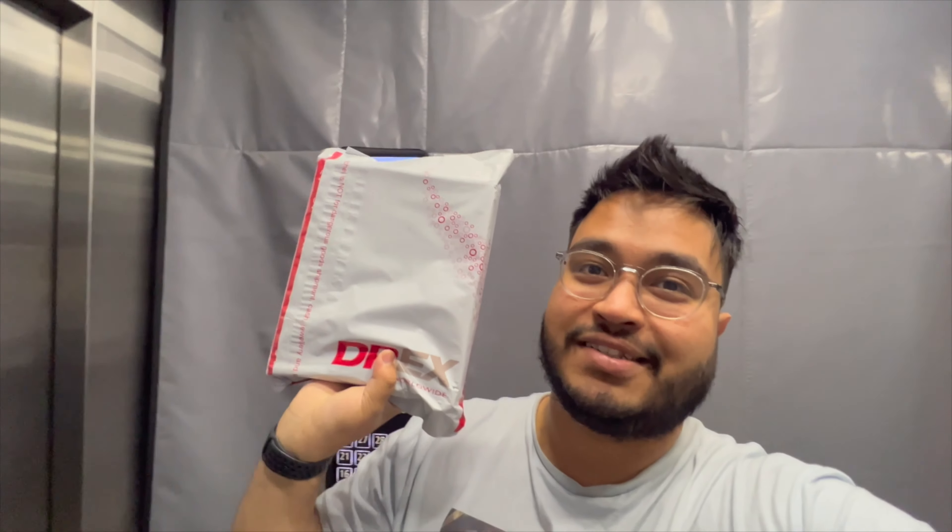So do stick around till the end. Leave comments on what I should get my hands on next for reviewing. I've got the Nothing Phone 1 inside this one.